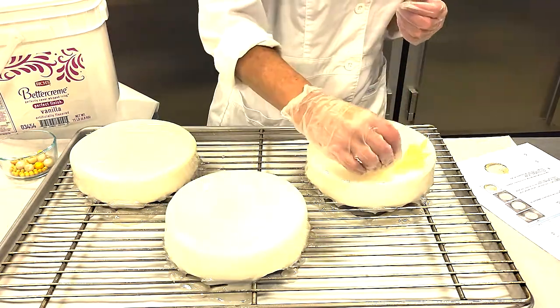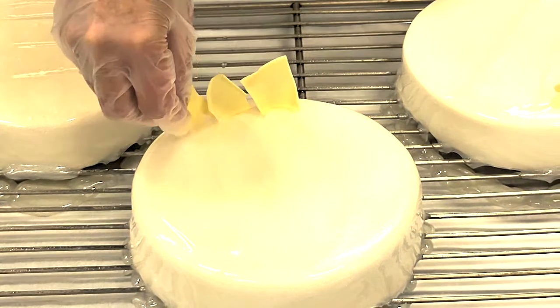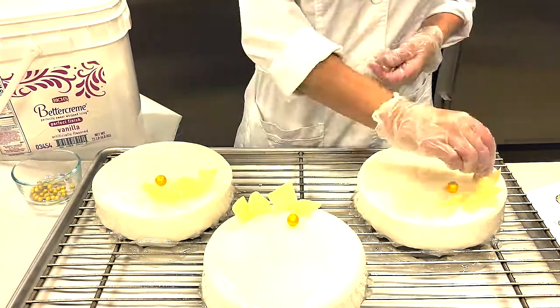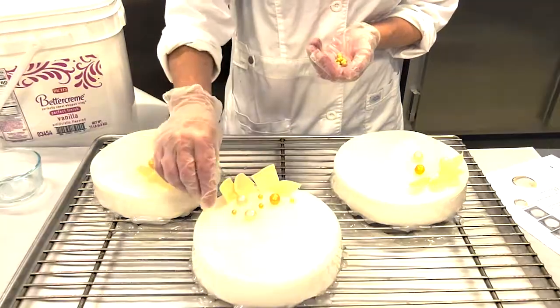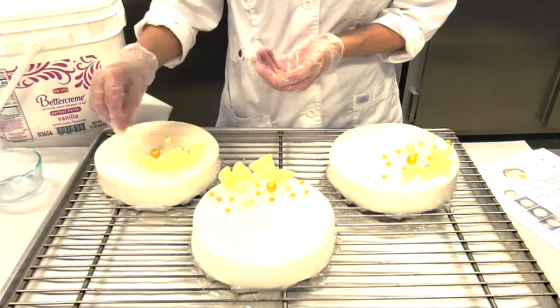Next, add white chocolate shavings to the top edge of the cake like shown. Then add one gold and two pearl crispies along with approximately 11 shimmer gold candy pearls in front of the white shavings like shown.